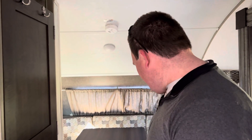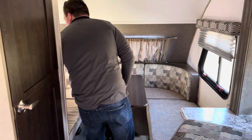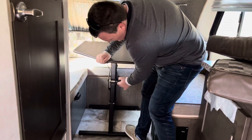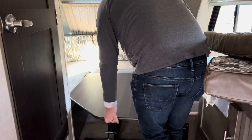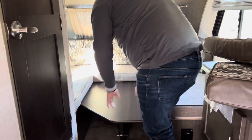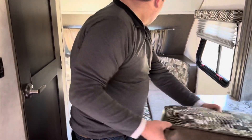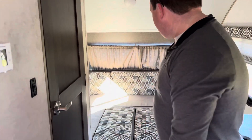Now let's talk about sleeping arrangements. In this camper there are three beds — two bunks in the front. The dinette table back here also converts to a bed: pull the seat back, remove your cushions, pull the knob on the table and lower it down, then lay the cushions flat. That becomes a second or third bed right there.